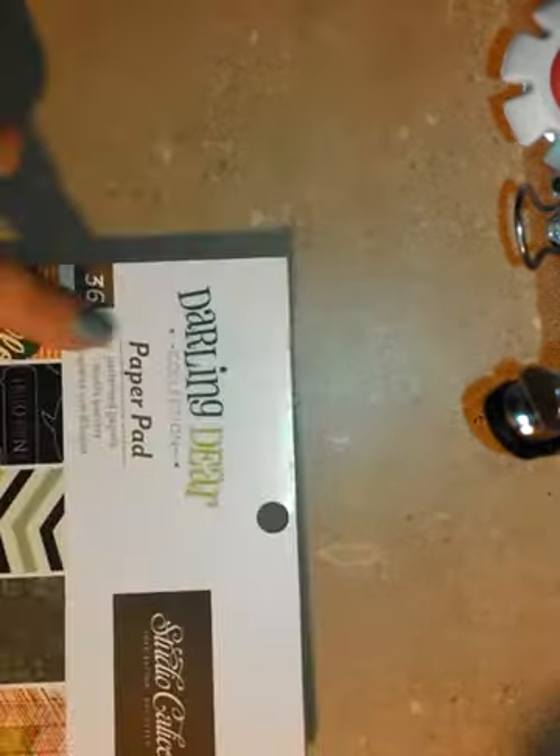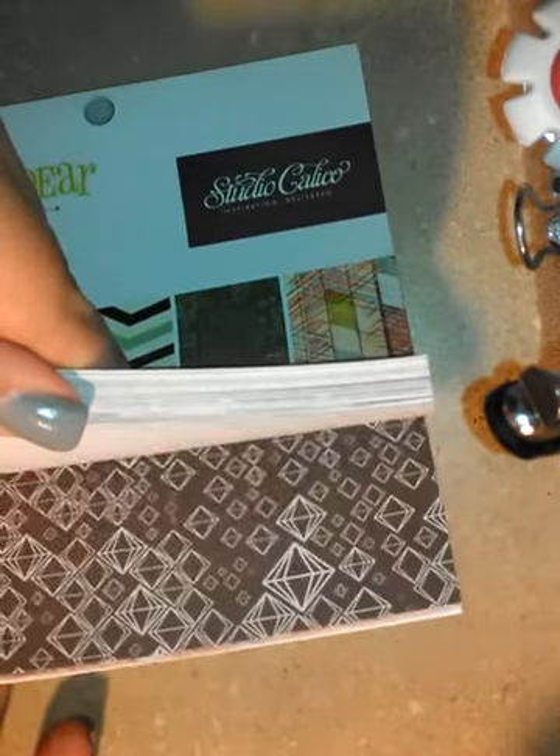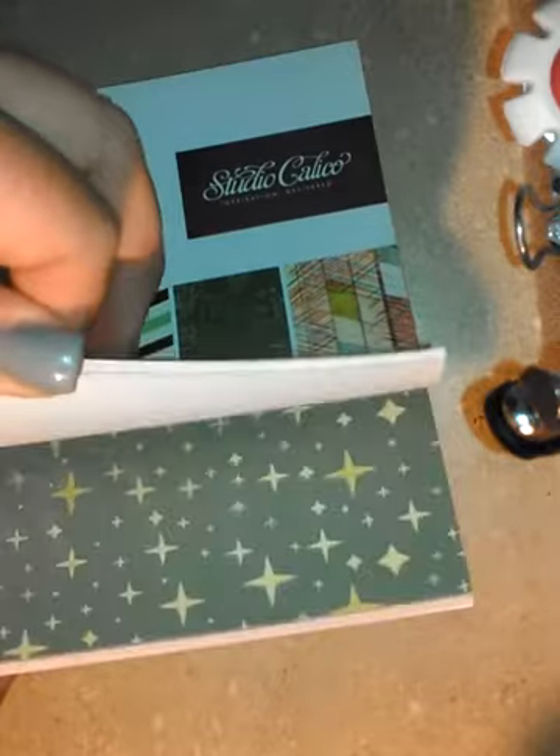Their 6x6s were also 40% off, so $5.99 minus 40% is about $3.59. I found a Studio Calico Darling Deer 6x6 — it's not a brand new release so I'm sure a lot of you have already seen this one, but for $3 and change, of course I had to have it. I thought I would be stupid not to.